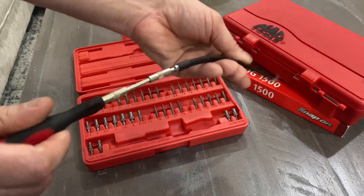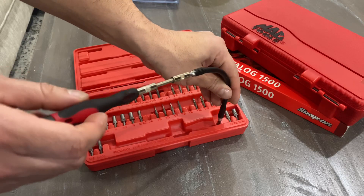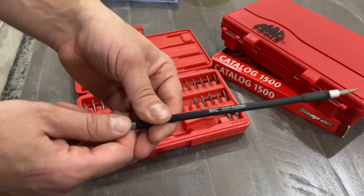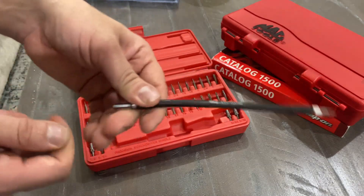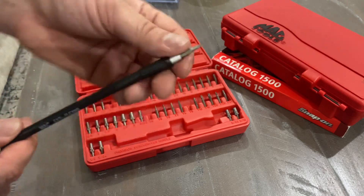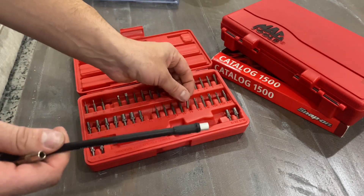With the flexible extension you can get about a foot of reach. You can see me turning it and it's spinning. So it's pretty cool. The new set is $82 on the Mac Tools website, and I was really lucky to find this one at the right time for $40. I do have to get a couple more bits, but that's no big deal.